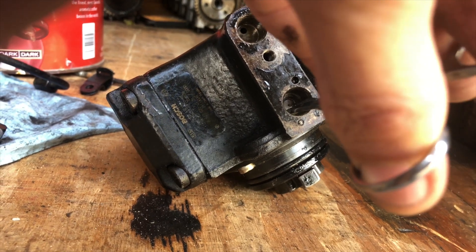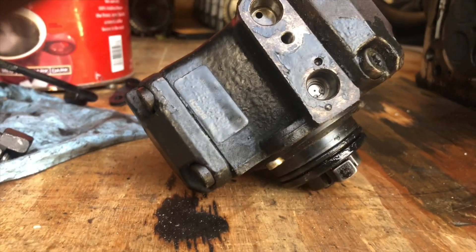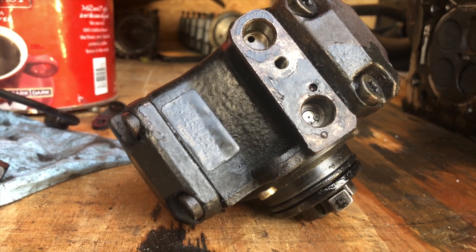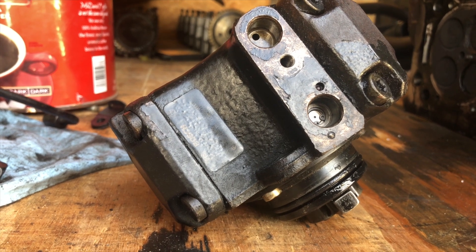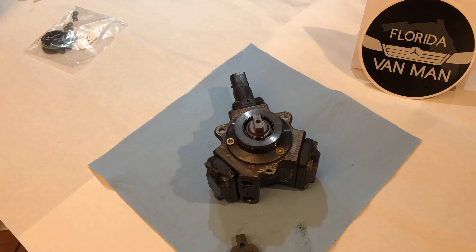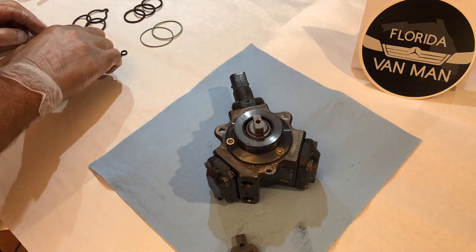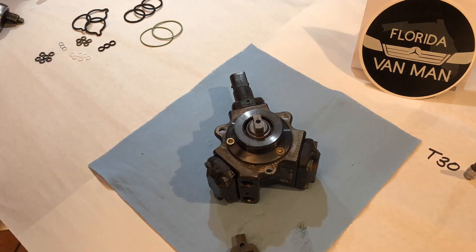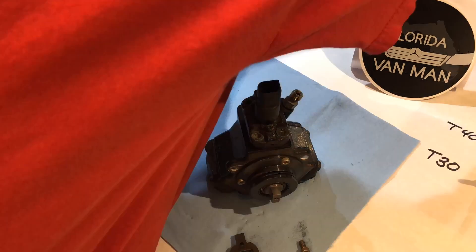That retaining clip should probably be step one of the rebuild. Make sure you set your parts out in such a way that you know what order they go back in. Lay out some clean paper and shop towels and start taking things apart one piece at a time. By labeling the paper, you can put the pieces down in an order and orientation that you can put them back in. You also want to mark the pump and the center piece that's going to come out, so you get everything oriented the same way when you put it back together.